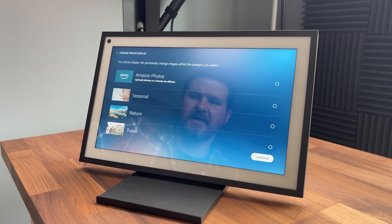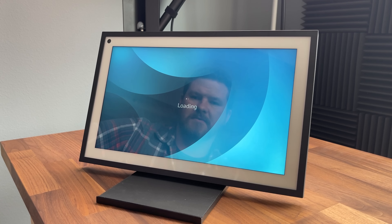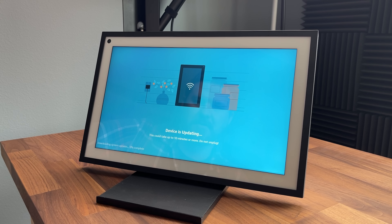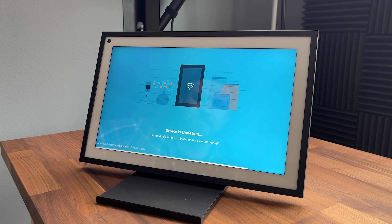Choose a photo display — let's go with seasonal. Download and install all updates — I am fine with that. It's going to be about 10 minutes to do this update; we'll come back and start playing around with it.